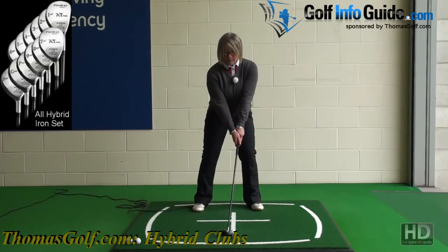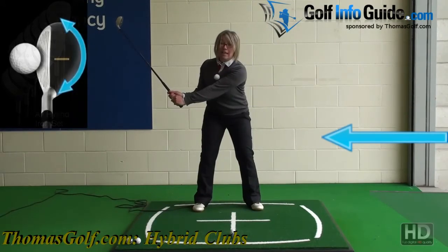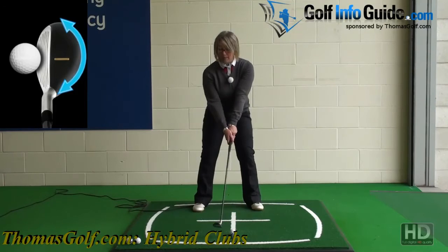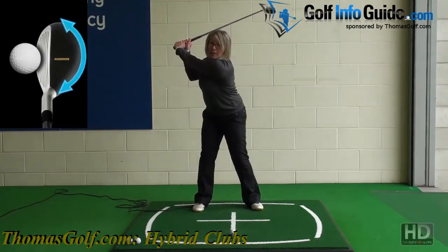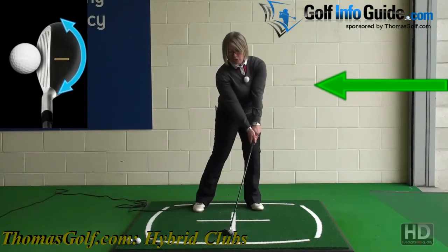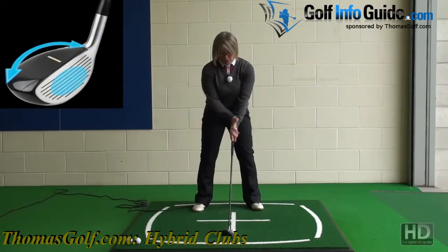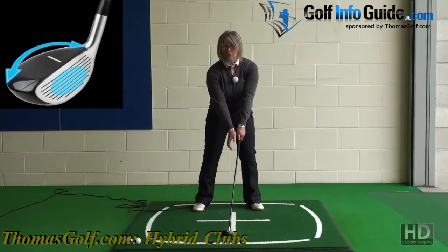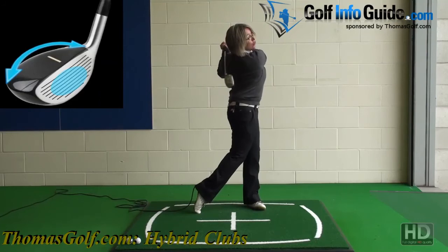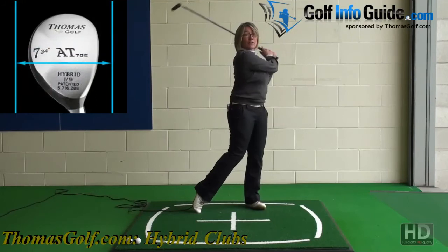From this well-balanced set-up position, we're now going to look at swinging the club back — just hinging the wrist so the club head starts to rise on a slightly steeper angle as you swing back. Make a good shoulder turn and then really work hard on striking downwards so you connect at the bottom of the swing where the ball is. Hands slightly forward, ball slightly left of centre, really good shoulder turn, striking down on the golf ball all the way through into a well-balanced finish.